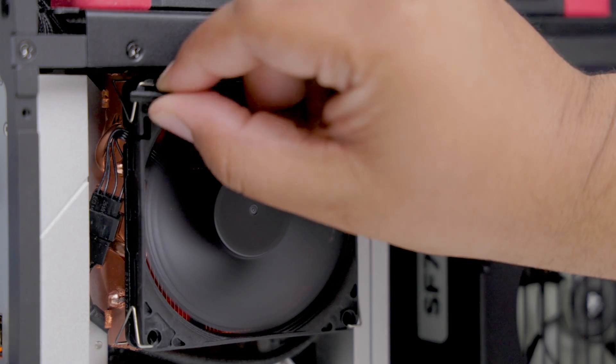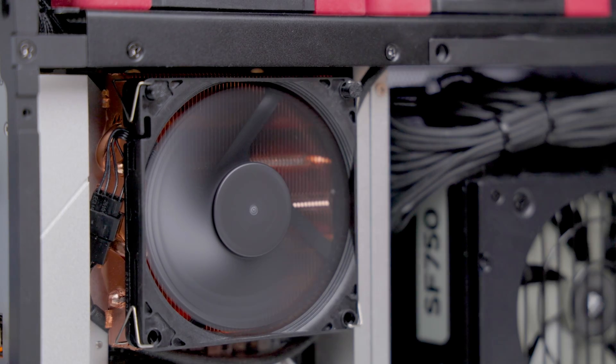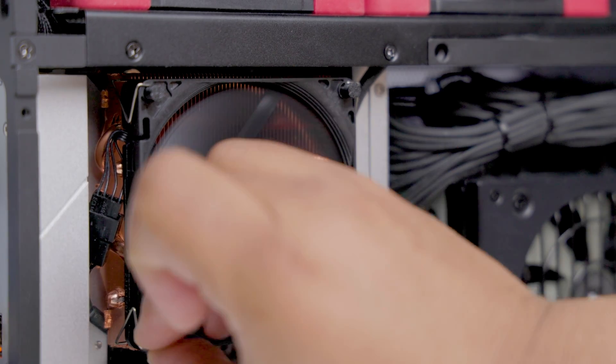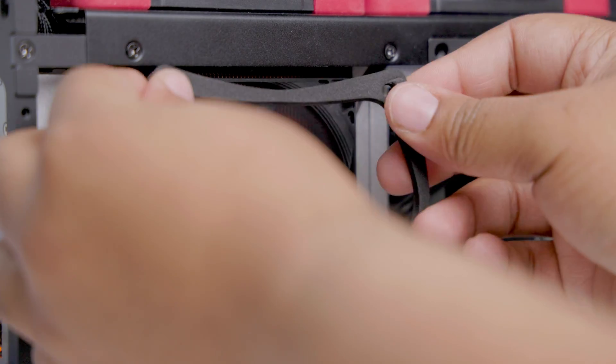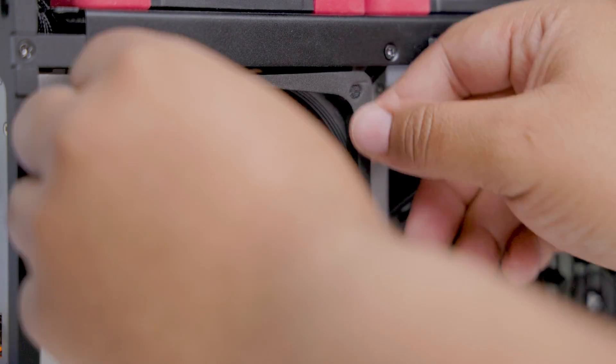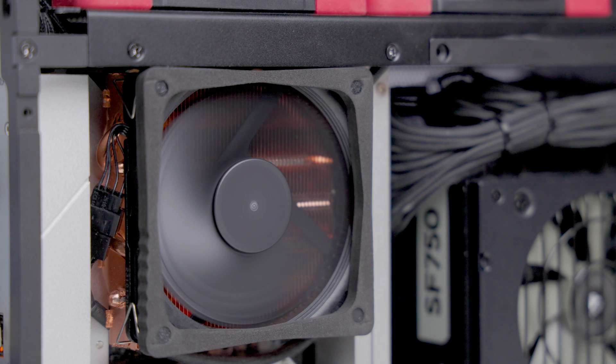For this test I used a 7 millimeter Noctua fan duct with the 3D print pegs from EGA. This helps funnel air from outside the case so it doesn't recycle warm air from inside. I'll go over more about these pegs in an upcoming video and will link the files in the description.